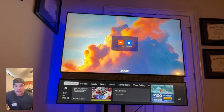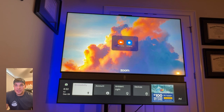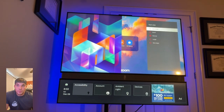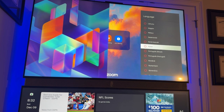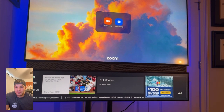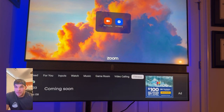Navigating to the bottom menus again — I already went through video calling. Fitness will be coming soon; I think it'll just be YouTube fitness. Under accessibility, you have closed captions which you can toggle on and off, and there are now more languages available for closed captions than were in the early release.